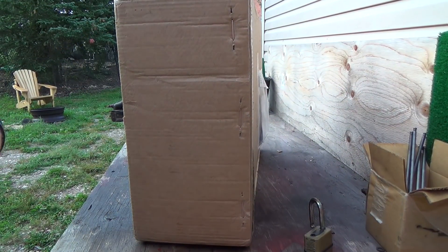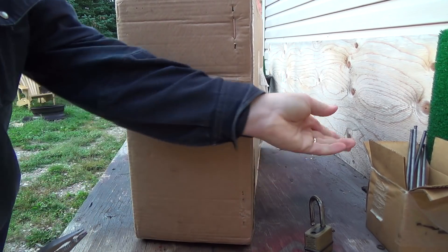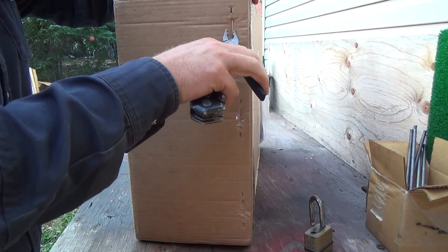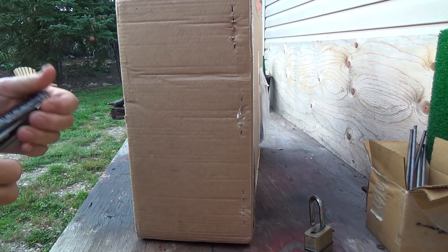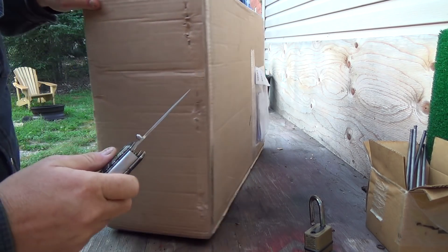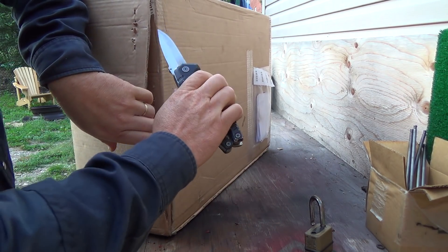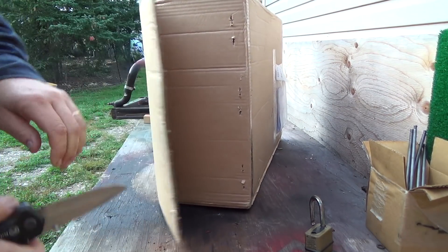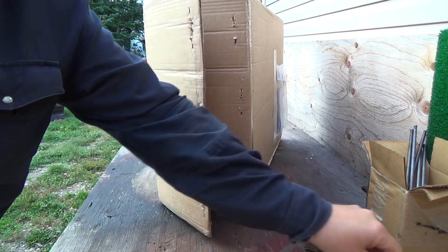Alright, she is stapled together. Let's try to eliminate them first. I'm gonna — that staple's really sharp and could cut you. Pulled out pretty good. And it's taped too, I think, here. There we go. That should get her.